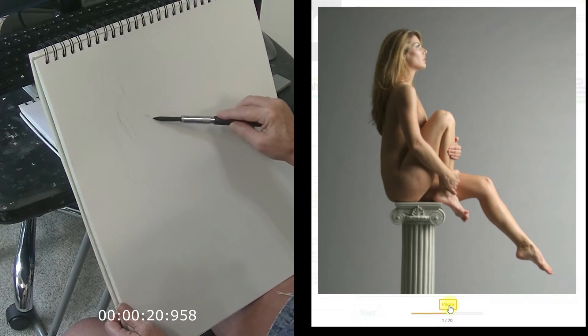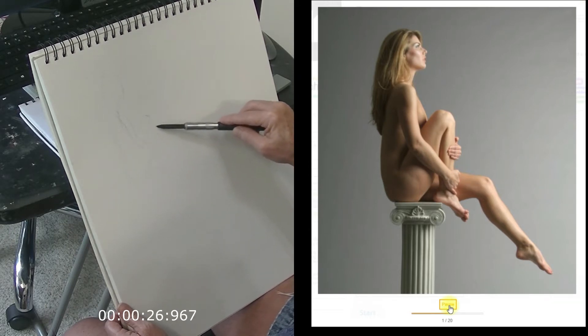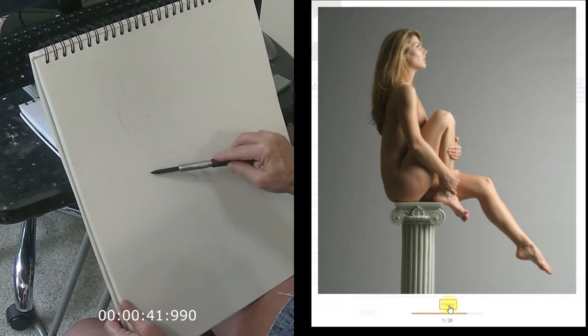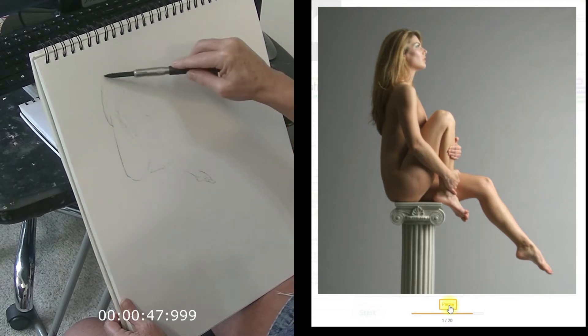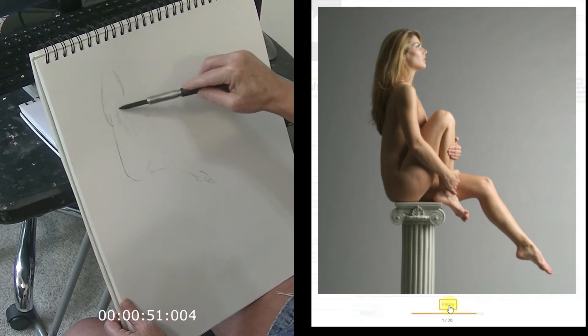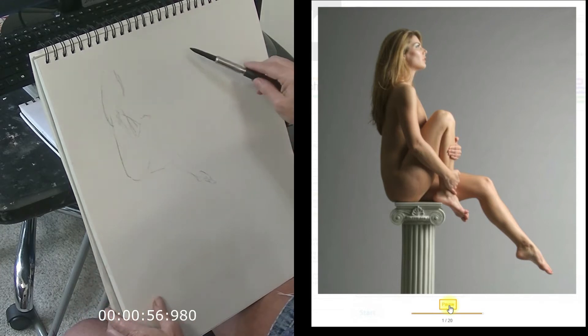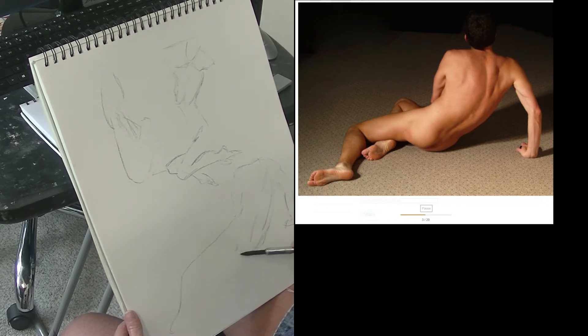I'll warm up with several 60-second poses and then I like to move on to a five-minute pose, which will allow you to add in a little bit more detail or maybe even focus in on one single feature of a face. You want to try to finish the pose within 60 seconds, but if you don't, don't worry about it — just have fun with it. You can put down as much of the pose as you want and just move on to the next one. I'll plop them all right here on the same page, so I'm not wasting any paper, and you can do them smaller or bigger.